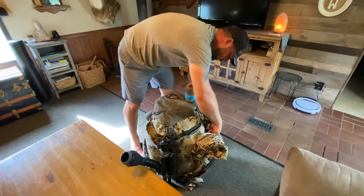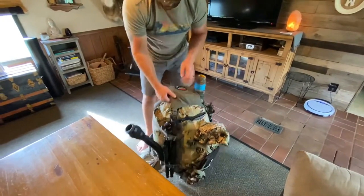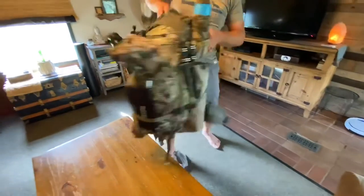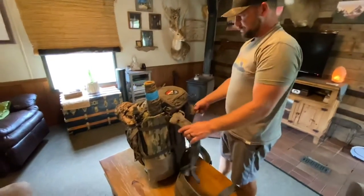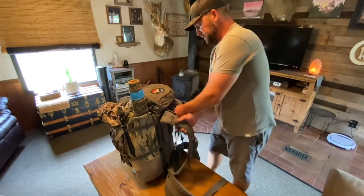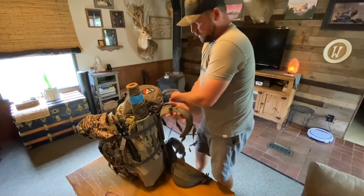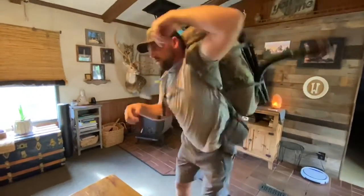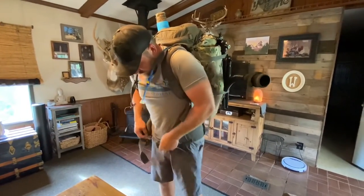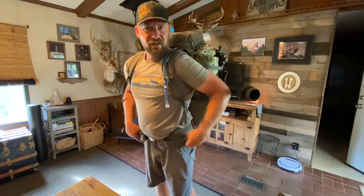Quick little overview — here's what it looks like fully packed for 12 days. You can probably stretch it further depending on how much food you take. I'd say it's right around 50 to 55 pounds before water. Feels good — let's go.